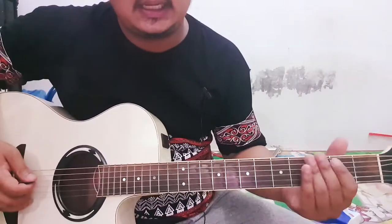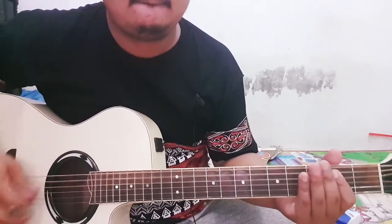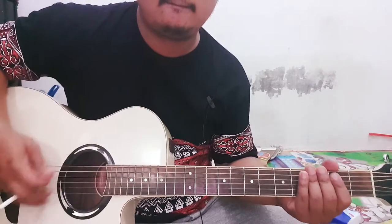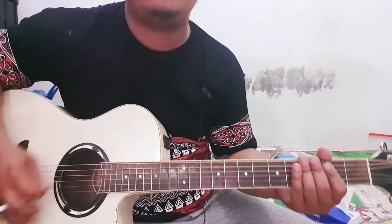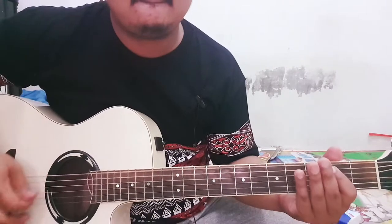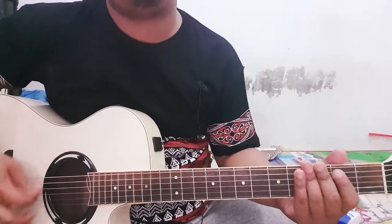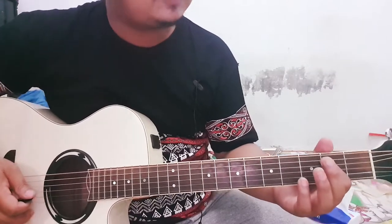Saya ambil chord dari E. Rambasnya begitu. Oke, main dari E ya.